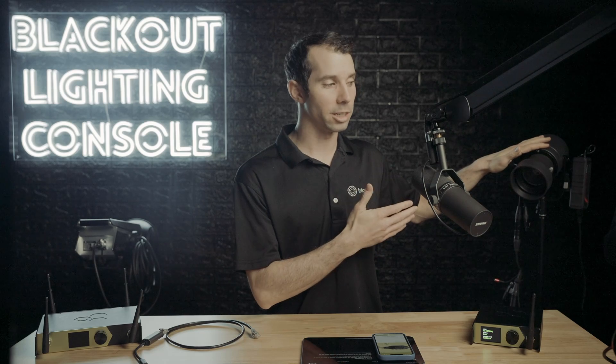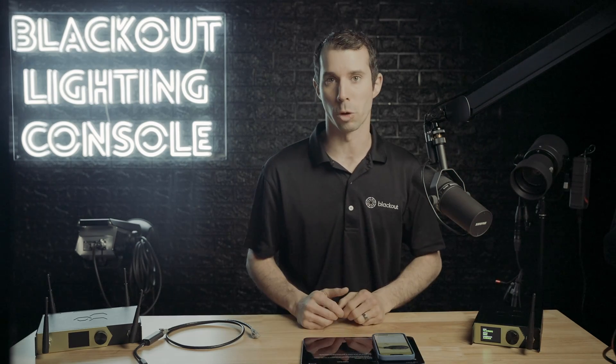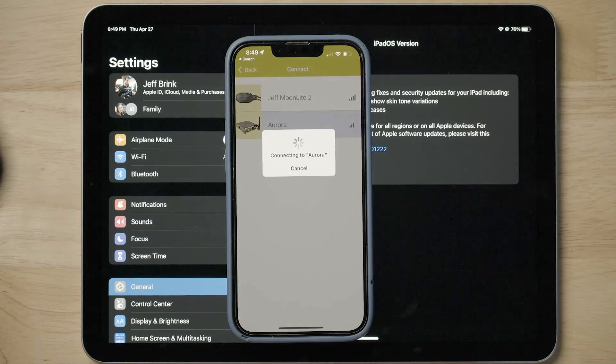The P3 is in address one, it's in mode four, and the intensity is on address one, so it will be easy if we just flash channel one to determine if we have connection once we are hooked up to our Aurora. I will then go into my Aurora and connect up to this device.